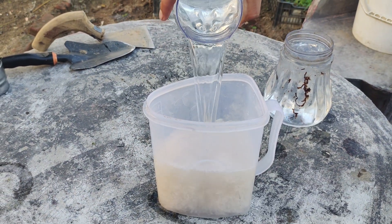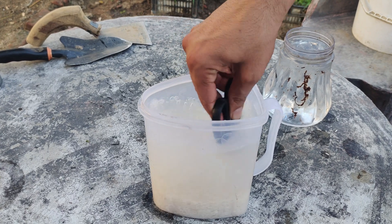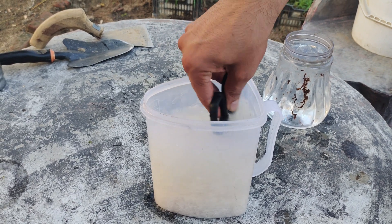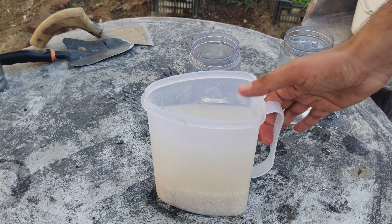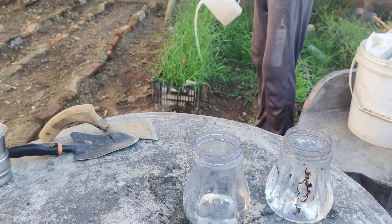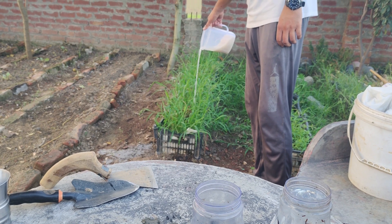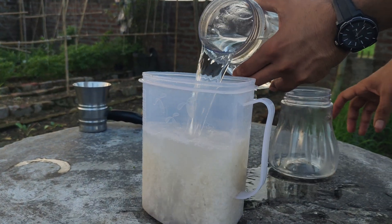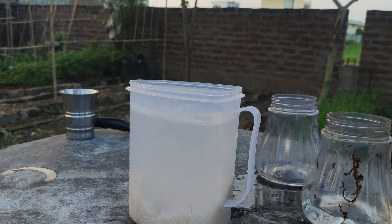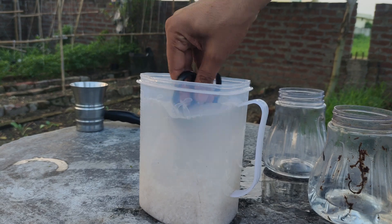After that, add fresh water again, stir the rice, and give this second round of murky water to your plants as well. For the third time, add water to the rice, stir it, and this time separate the murky water into a container.